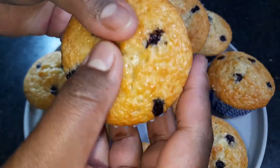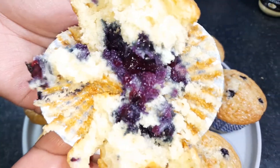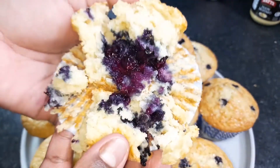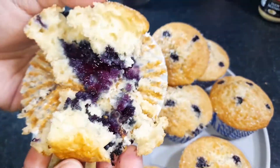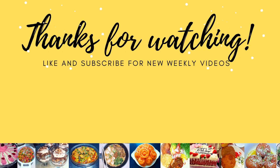I am going to take them out now. Look at these blueberry muffins — they are very good! Good luck making these, and thank you for watching my video.